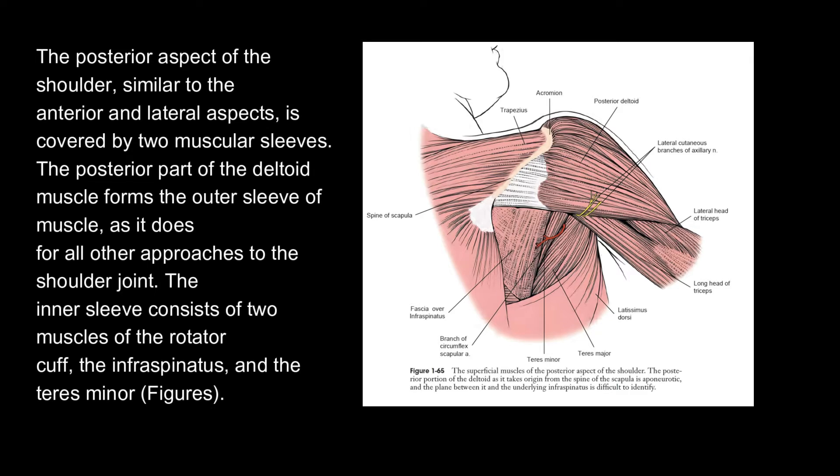The posterior aspect of the shoulder, similar to the anterior and lateral aspects, is covered by two muscular sleeves. The posterior part of the deltoid muscle forms the outer sleeve of muscle, as it does for all other approaches to the shoulder joint. The inner sleeve consists of two muscles of the rotator cuff, the infraspinatus and the teres minor.